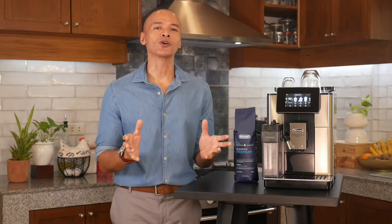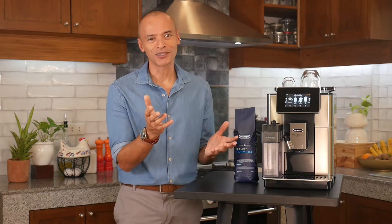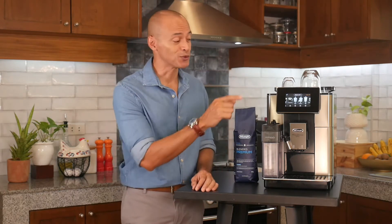Who is this machine for? I'd say it's for coffee lovers looking for, number one, the convenience and consistency of a one-touch espresso machine, but who are not willing to compromise on quality. Versatility is also a huge factor in favor of the Prima Donna Soul, as it makes more than just a great espresso — in fact, it offers up to 21 different coffee preparations.